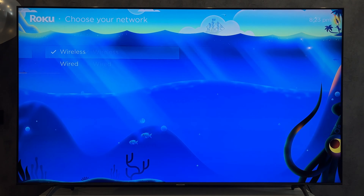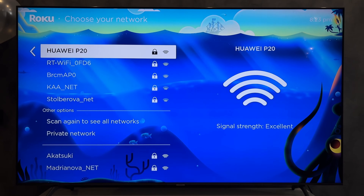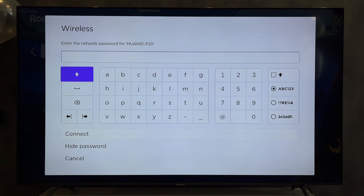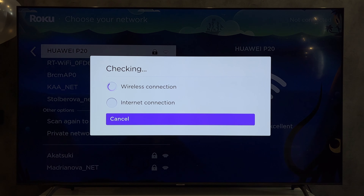Open settings. Network. Setup connection. Select your hotspot and a password. Connect.